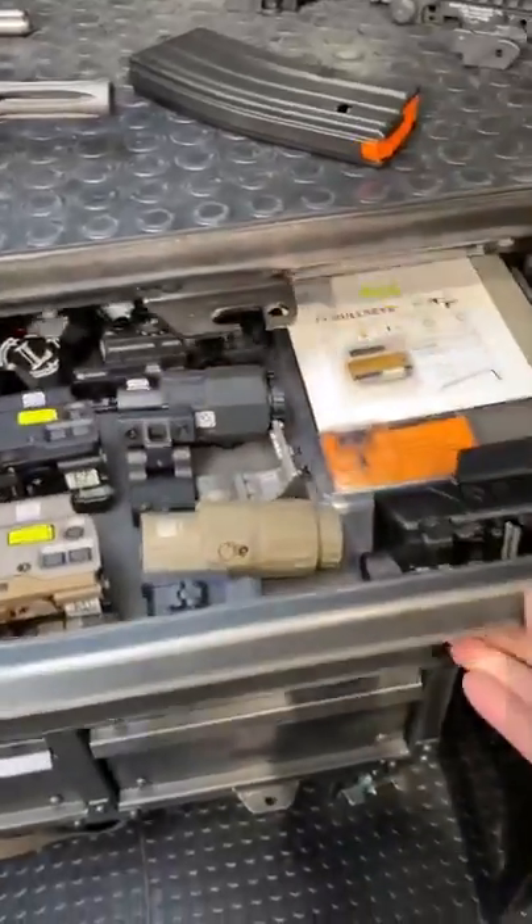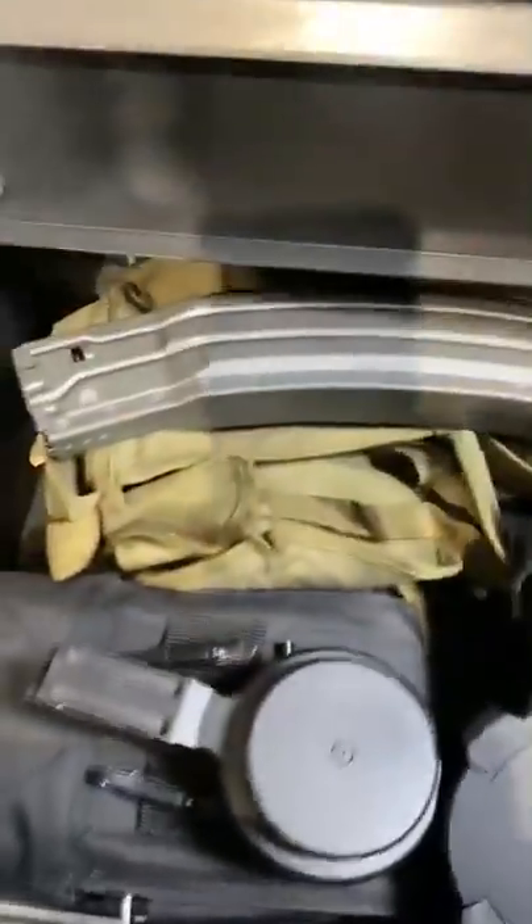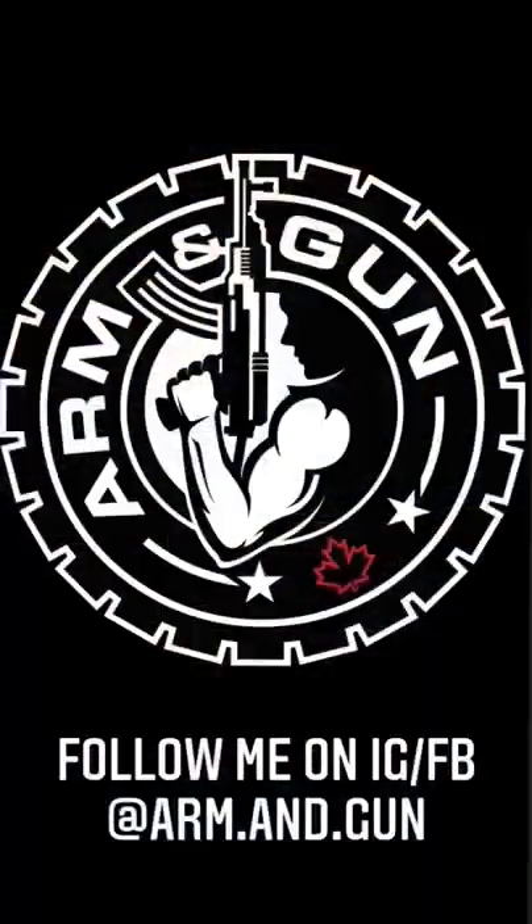Gonna kick themselves out. We got some spare optics, some Gucci muzzle devices, more optics, and a carry handle, some Radian, then some bipods, and big boy mags, and Dixon slaps for feelin' fly. Rhino metals. Boom diggity.